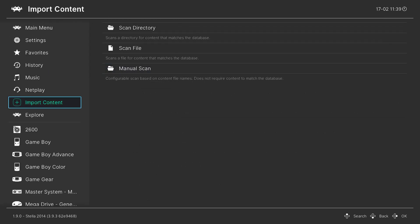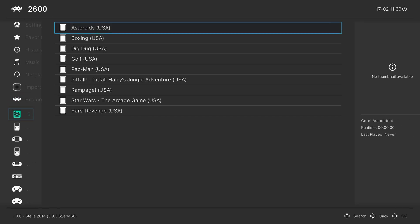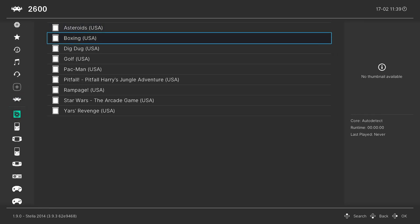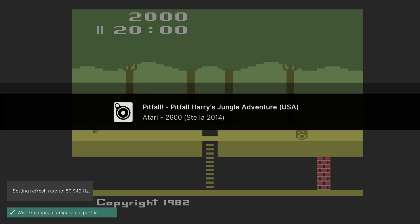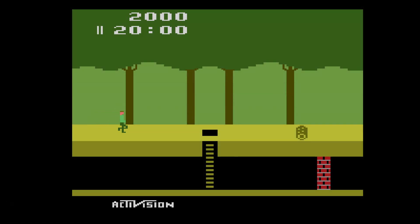After the scan is complete there will be a new Atari 2600 playlist entry down on the bottom left. From here we can begin loading up Atari 2600 games — go to a game, press A on it, and press A again to run. And there we go — Atari 2600 games up and running on a Nintendo Wii U.